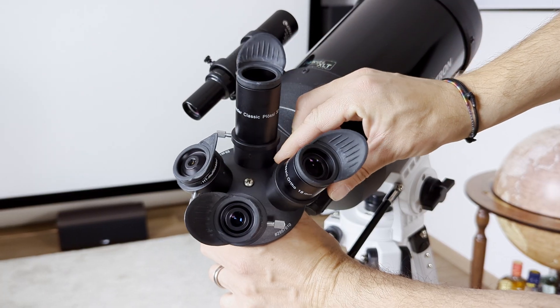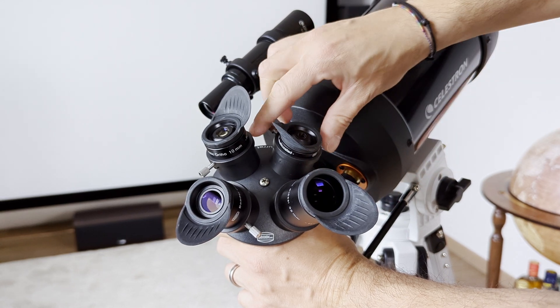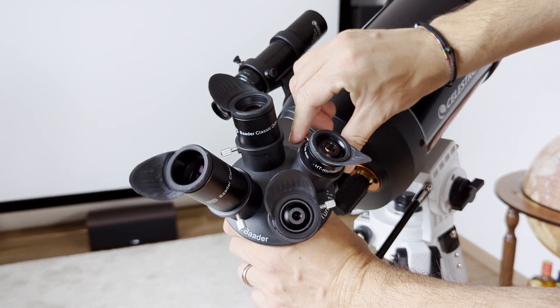One last aspect worth mentioning is that all these eyepieces are par-focal, meaning you don't need to adjust the focus when changing eyepieces. This makes a lot of sense given the set they are part of — by using the eyepiece turret, you can simply select the eyepiece you want by rotating the turret and continue observing without needing to readjust anything. The target remains sharp and in the center of the field of view.